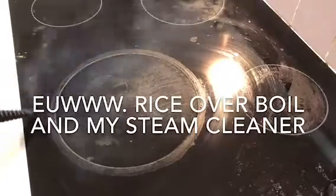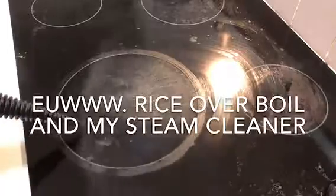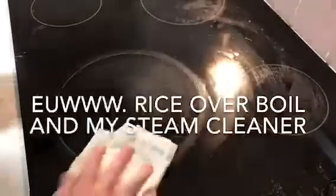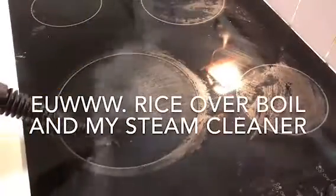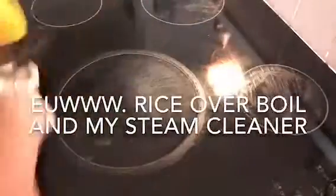When the light turns off it's good to go. Basically you just squirt and rub — it's super easy. You go in close to wherever your dirt is and just wipe it away. It cleans so well it squeaks. And that's it — I love this thing.